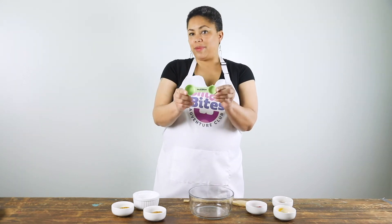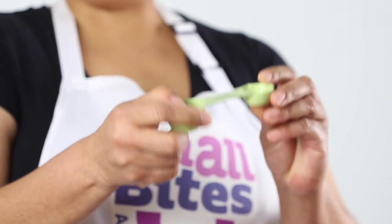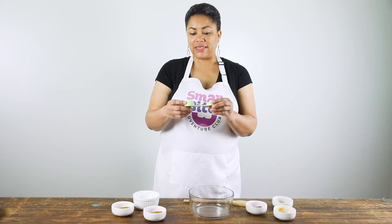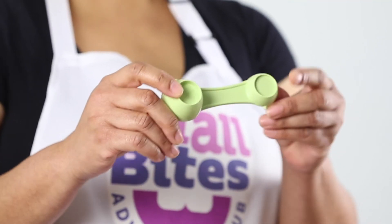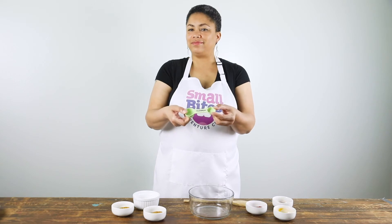Let's mix it up. We're going to use our Small Bites measuring spoon — make sure to check out both sides. This is a teaspoon; this is a tablespoon. But when you flip it over you can see that this is a half teaspoon and this is a quarter teaspoon. It's all in one — so clever.